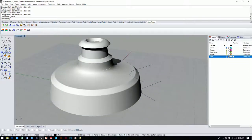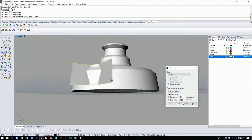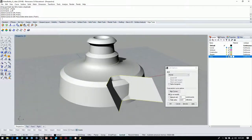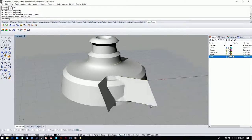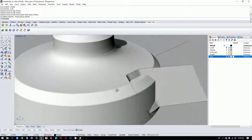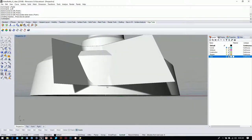Now's the moment of truth — let's grab the loft tool. It's on the standard tab underneath the surface button. Click curve one, then curve two, and hit enter. Looking at the result, you can see the line kind of arcs up — that's not what we want; we want a flat line here. Only because I've practiced this many times do I know the problem is that we need to make the bottom curve a lot bigger, so let's scale it up.